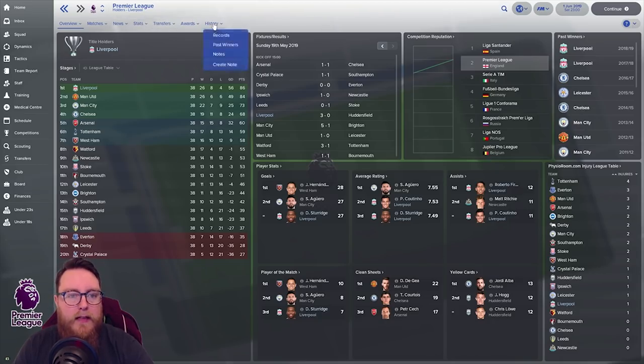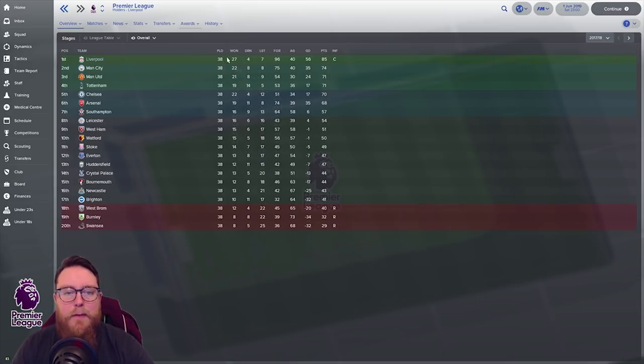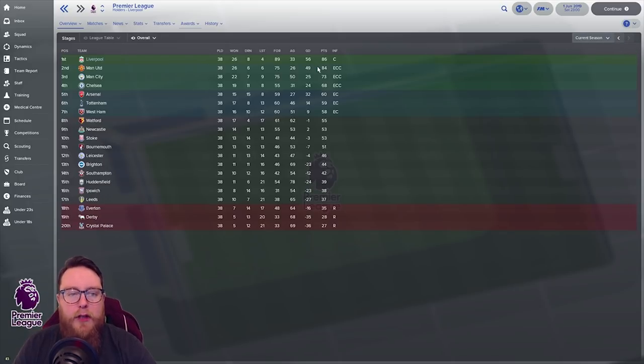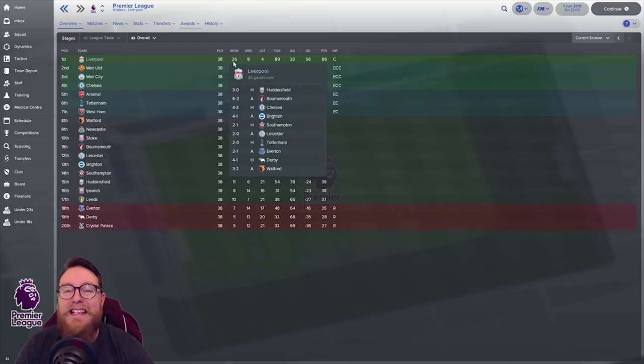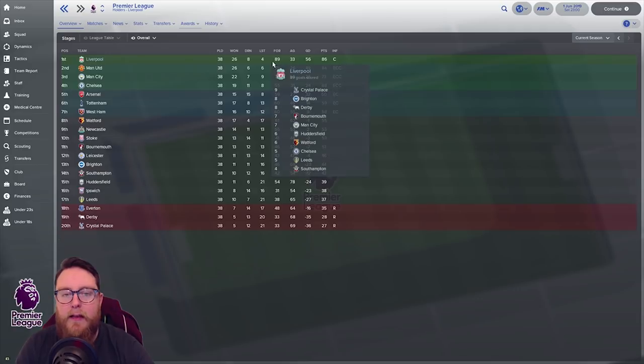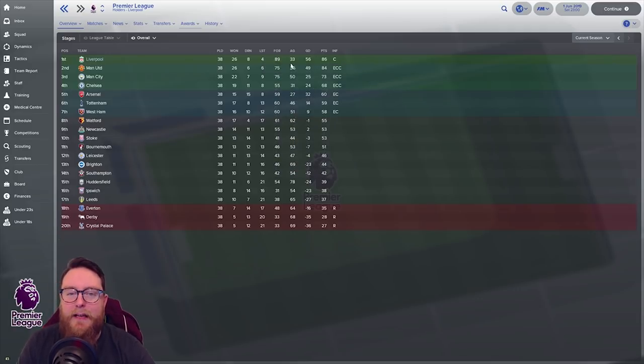Let's look at performances. In the Premier League, first season: 38 games, 27 won, 96 goals for, 40 against, 85 points — won the league comfortably. 96 goals was well away the highest in the league, 40 against was one of the lowest. Second season we won again — it was closer, Man United stepped up. We got 89 goals for, 33 against — better defensively, slightly fewer goals but still well above the next team in goals scored.